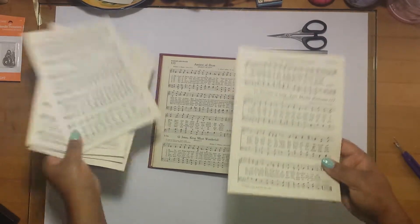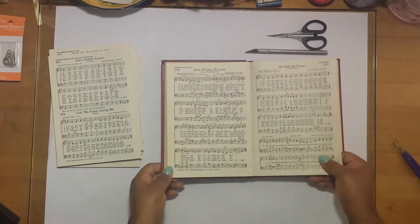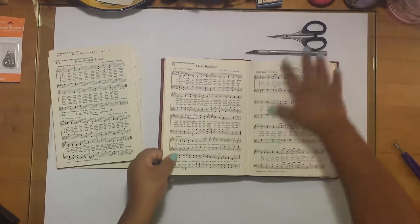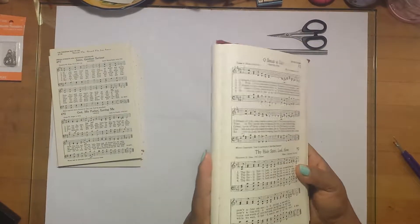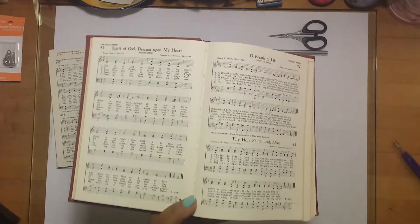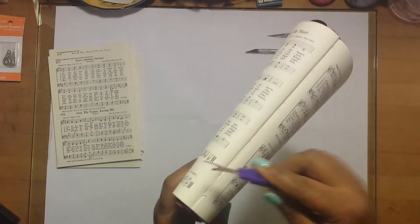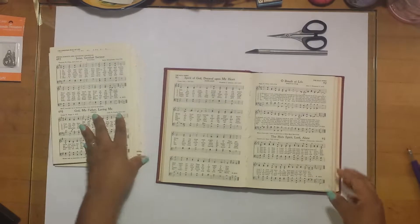This set of pages assembled together is called a signature — they took a set of pages and sewed them together inside the book one signature at a time. You'll see I've taken apart several of these already. Now, all books are different; some are harder than others depending on how old or new the book is. Take your time and make sure you're not ripping out pages. You can rip pages individually if you're not going to use the whole page, but I don't know that yet, so I disassemble the entire set first and decide later when I'm putting my journal together.